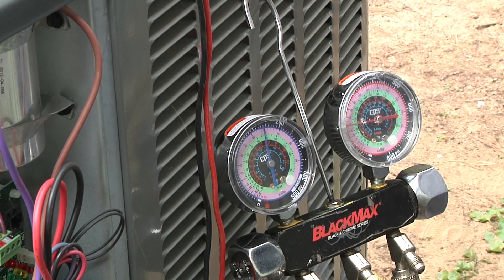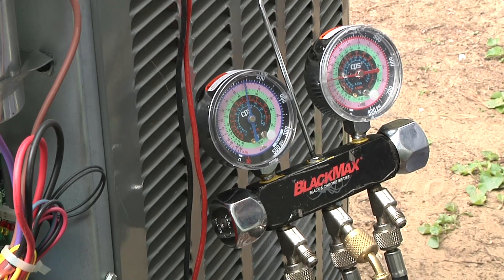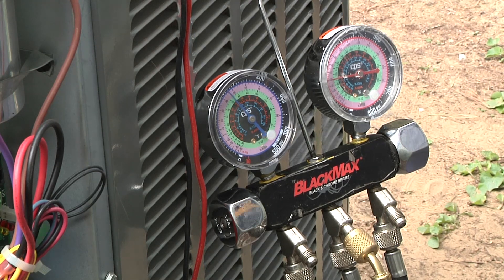I've already got the thermostat turned on calling for cooling. I'm going to plug in the disconnect here — it's probably on a time delay. A lot of digital thermostats have an automatic built-in five-minute time delay for short cycling if you cycle it on and off. A lot of communicating control boards will have their own time delay anywhere from three to eight minutes.